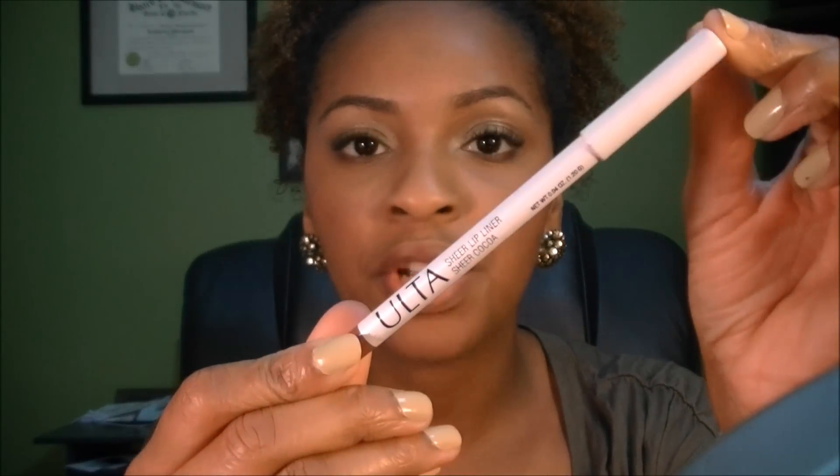For the lips, I've already put a chapstick on before I started. I like to do that at the very beginning so the chapstick soaks into my lips before I go in with the lipstick, so they feel relatively dry to the touch. I'm going to take this lip liner in Sheer Cocoa by Ulta brand — it's natural and matches the color of my lips. I like to line my lips with a natural color when doing a bright lip color because bright colors can feather outside of your lip line, so the lip liner helps hold it in. You really can't tell the difference — you can't see the lip liner.